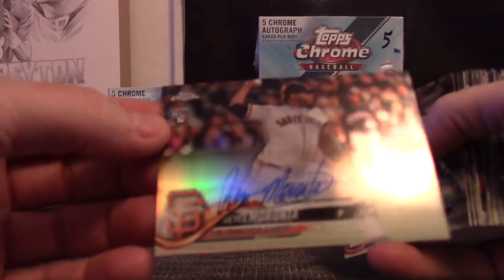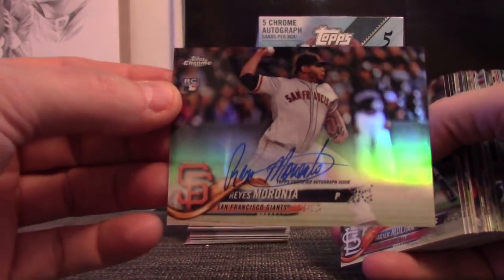Oh, we cut right to an autograph. Rayeth Maranta refractor, $4.99.